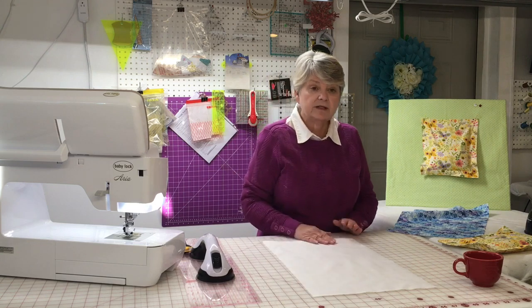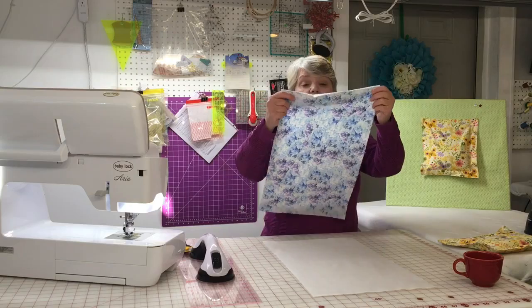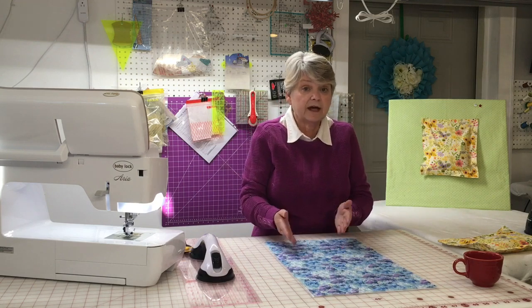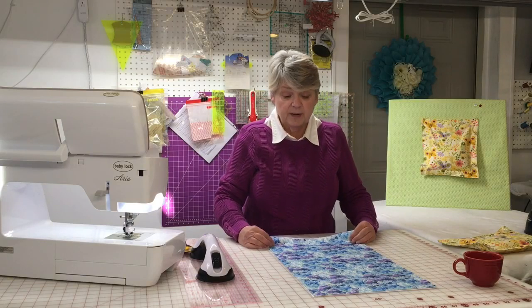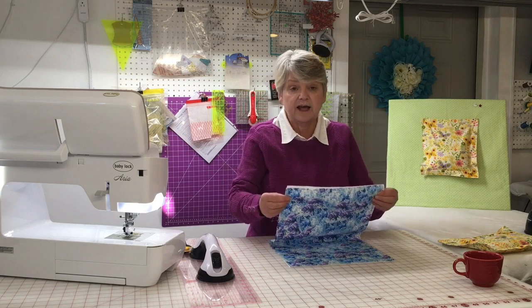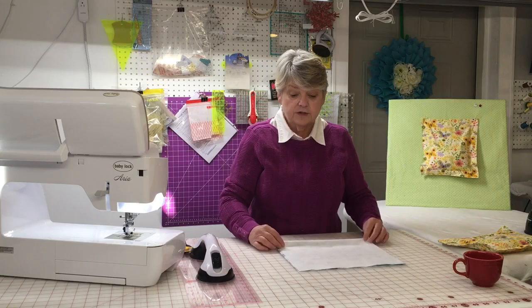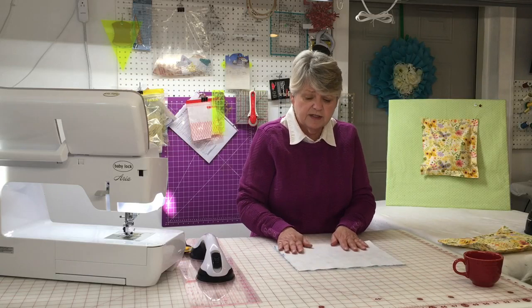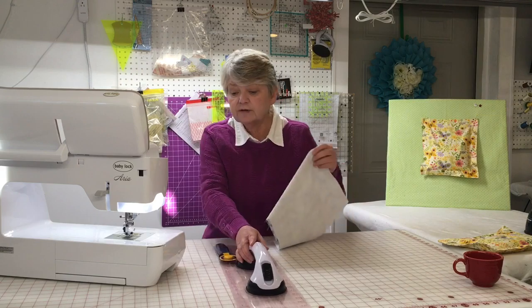Once you have it all completed and ready to go, you're going to layer them on top of each other. Put the muslin on the bottom, then place your fat quarter on top with the right side facing up — that's the side you want to look at when using the rice pack. Next, fold it directly in half lengthwise, turning it from a rectangle into more of a square. When sewing, sew one side straight down, then move to the other side and sew it straight down, so it lays nice and flat without bunching up.